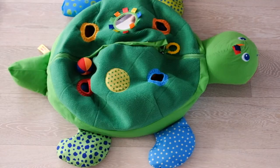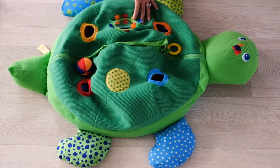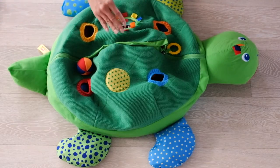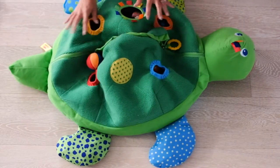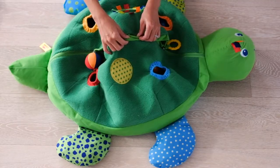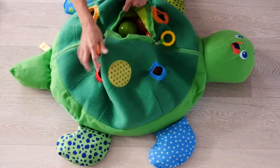Hello, this is Sunny from the Best Buy Canada plugin blog, and today I am reviewing the Melissa and Doug turtle ball pit toy. This particular toy is suggested for kids ages nine months and older. It's about three feet in length and two feet wide, nice and squishy. I'm going to go over the features and benefits — it's got a zipper and velcro enclosure.